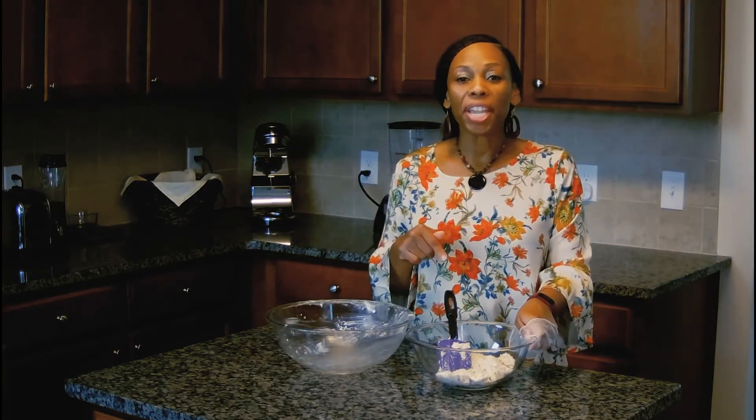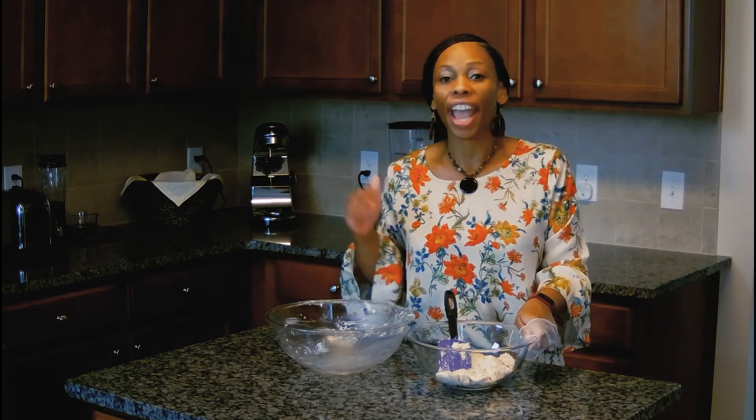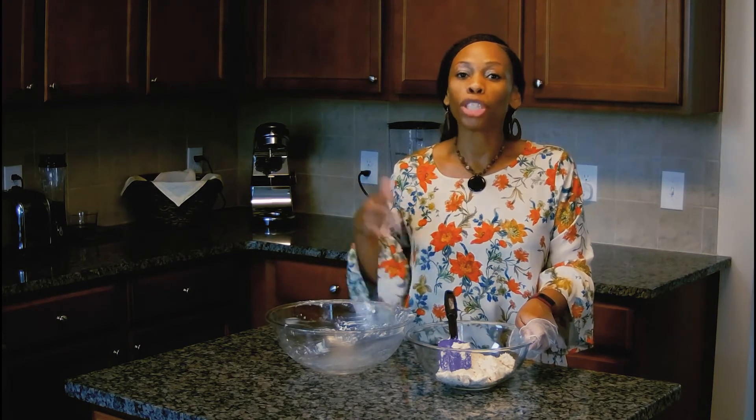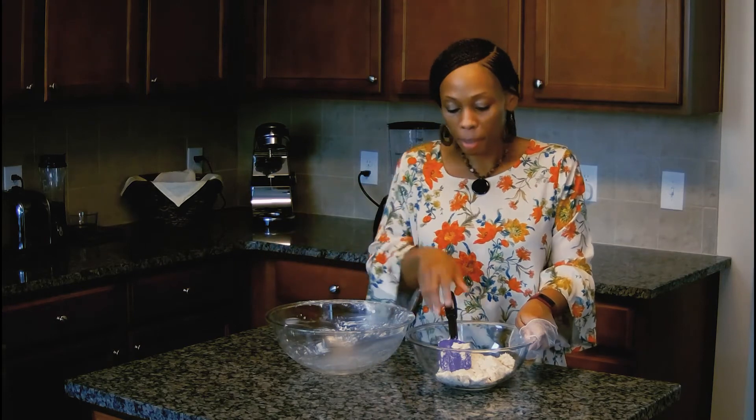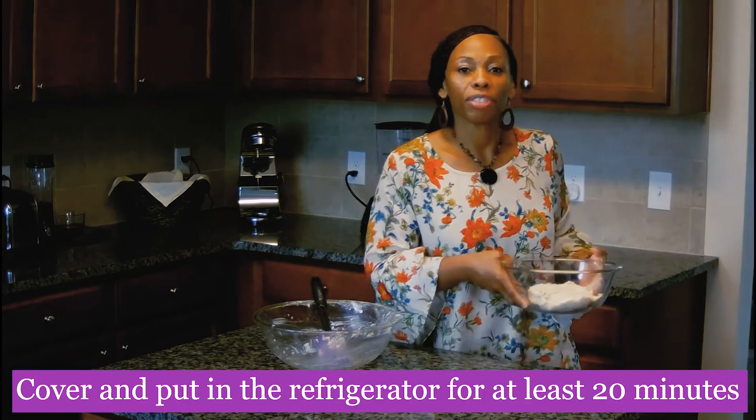Tasters, this recipe is two points on the purple and blue program for half a cup, and three points on the green program for half a cup. Now we're going to go ahead and put that in the fridge for 20 minutes.